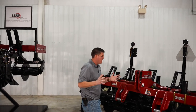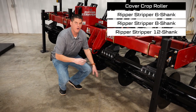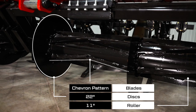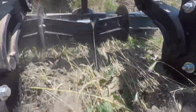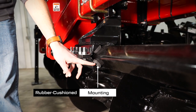The Ripper Stripper is also available with a lead cover crop roller in place of the lead coulter. This features chevron pattern blades that crimp and deflect crop away from the row. The cover crop roller is 11 inches in diameter and the disc for each row is 22 inches in diameter to clear a path for the shank. Rubber cushion mounting allows the individual rollers to follow ground contours and clear obstacles.